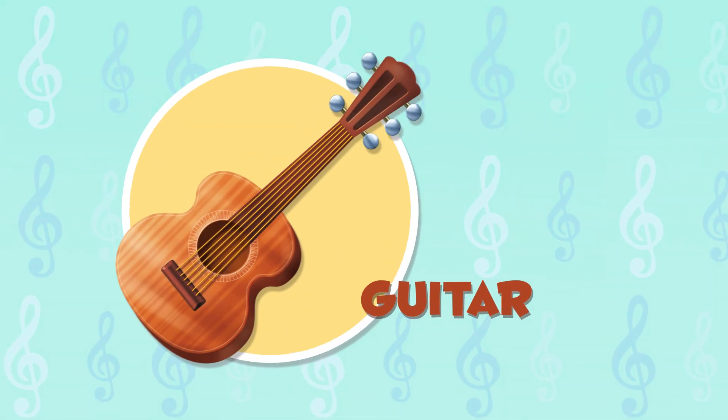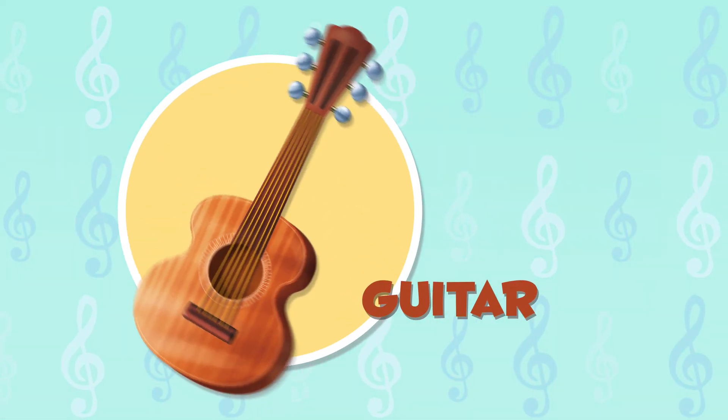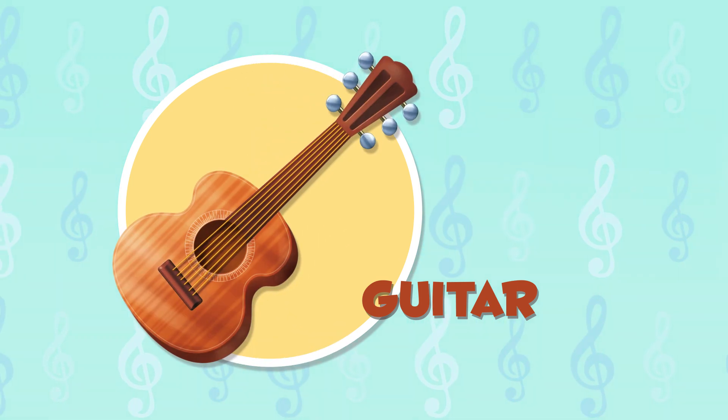The guitar is a six-string instrument. It is used a lot in flamenco music. This is what it sounds like.